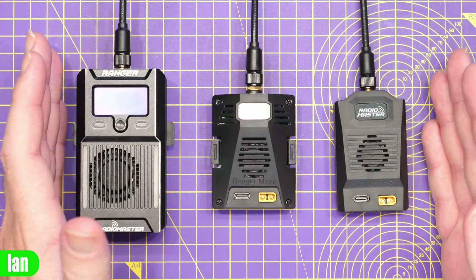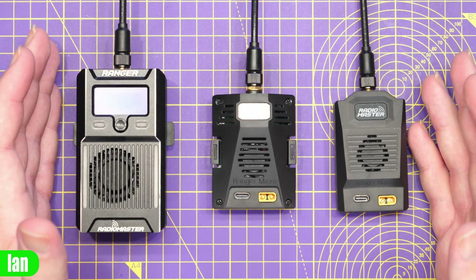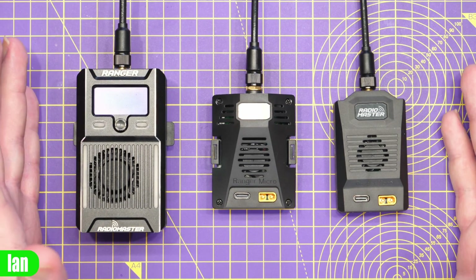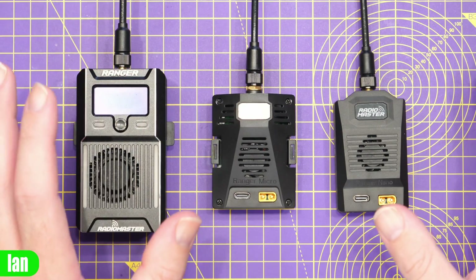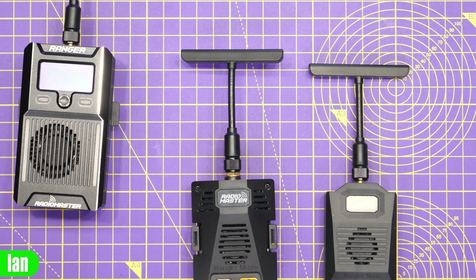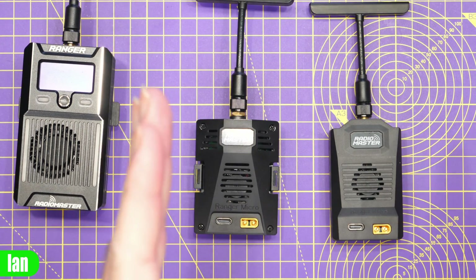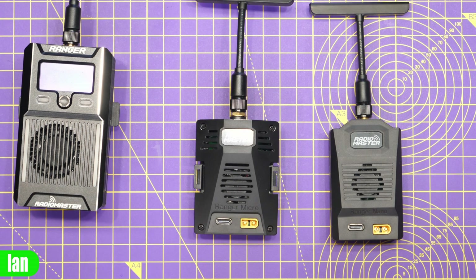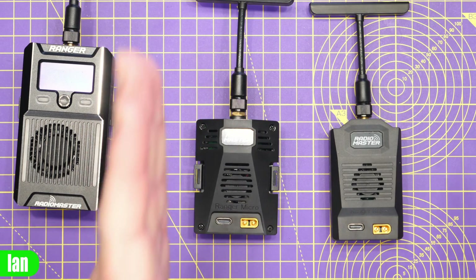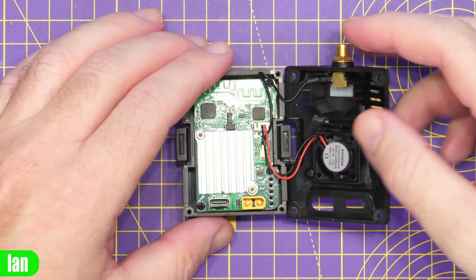The nice thing about these modules is that they are all built with that same high quality that we've seen from Radiomaster in the past. All three come with antennas in the box as standard — two antennas with the main Ranger, and one T antenna included with each of these two. Next we're going to strip the modules down and give you a quick overview of the build quality inside, then show you some specifications from my tests. We're going to check RF output power levels and do crystal oscillator tests on these two modules as well as the main Ranger, as people have asked about deviation over a temperature range.